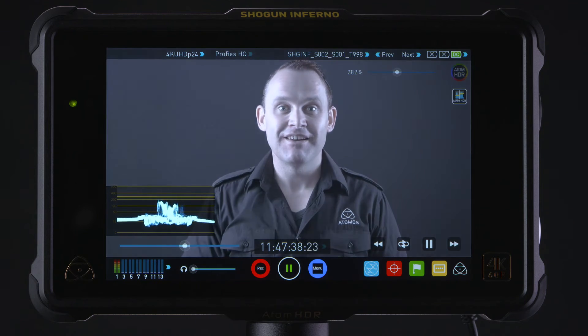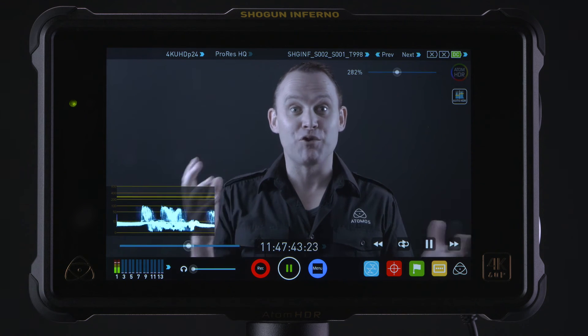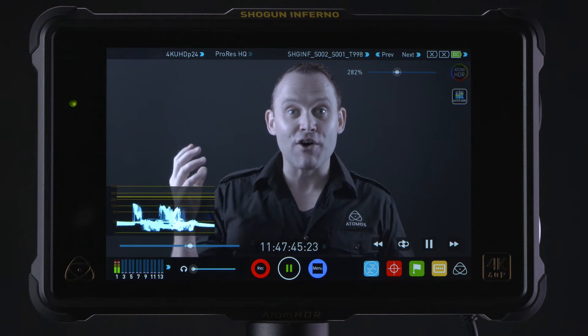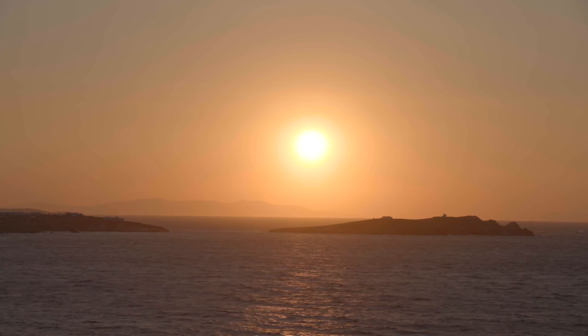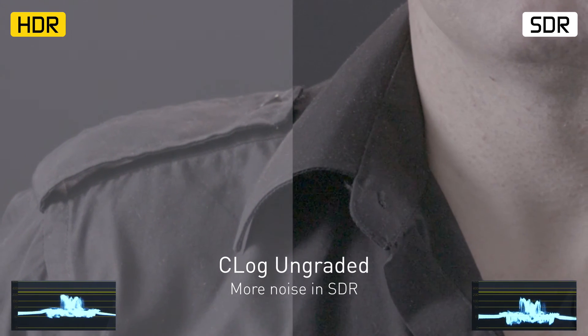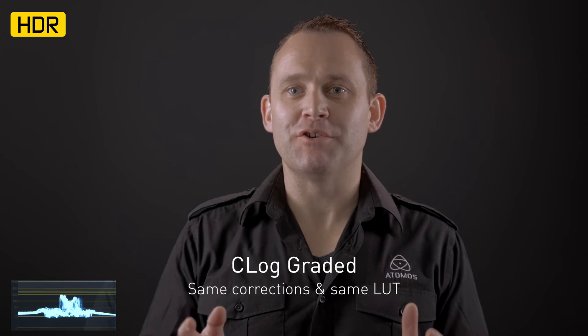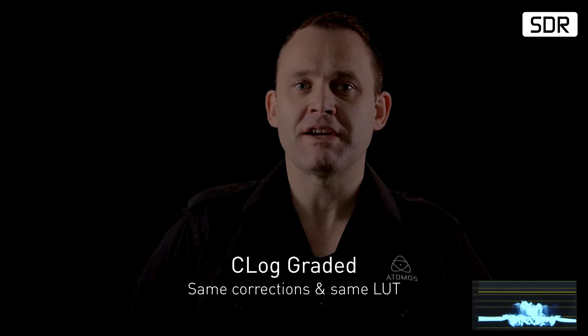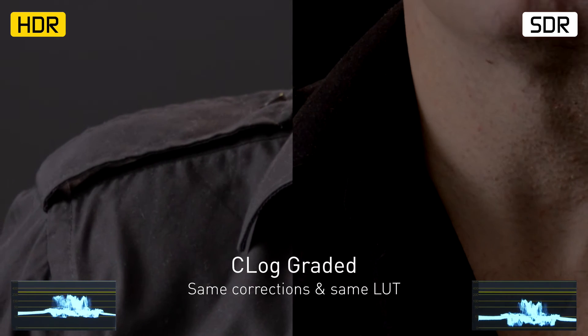But with Atom HDR and the Flame series and the Inferno series, you can see 10.2 stops of dynamic range, which is basically the full range from the sensor — about 98%. You get to see what the sun really looks like dancing on the water; you also get to see the real highlights and the blacks at the same time. HDR is quite a revolution, and customers are already utilizing our products to shoot what they see and know that's what they'll get in post-production. They can master it for Rec. 709 normal standard dynamic range or for high dynamic range using these products.